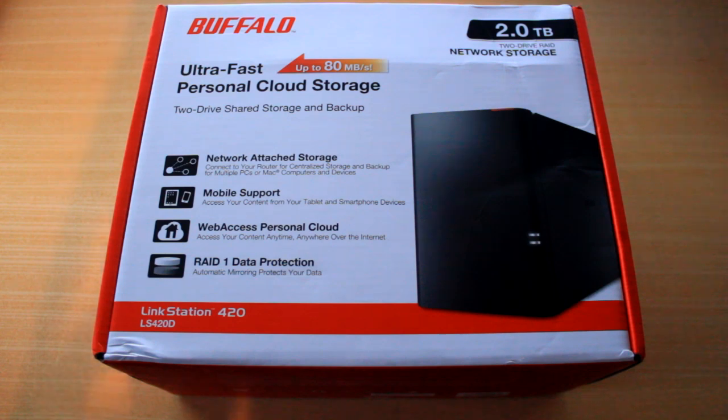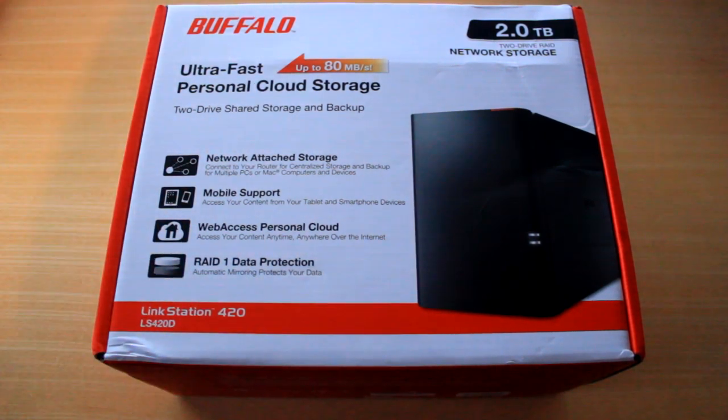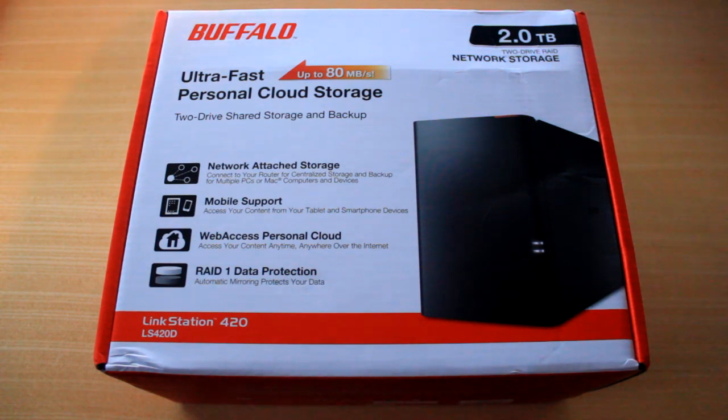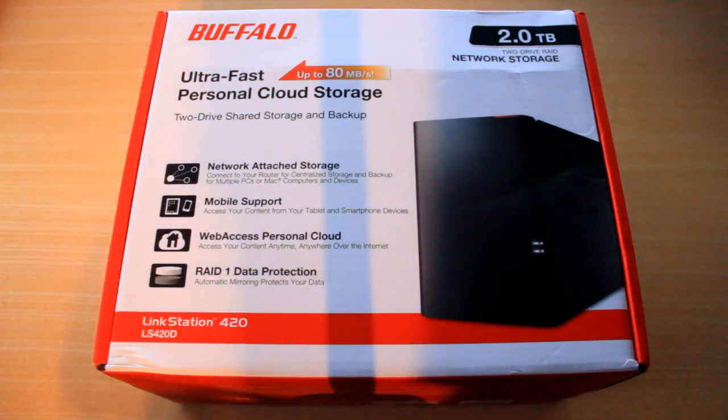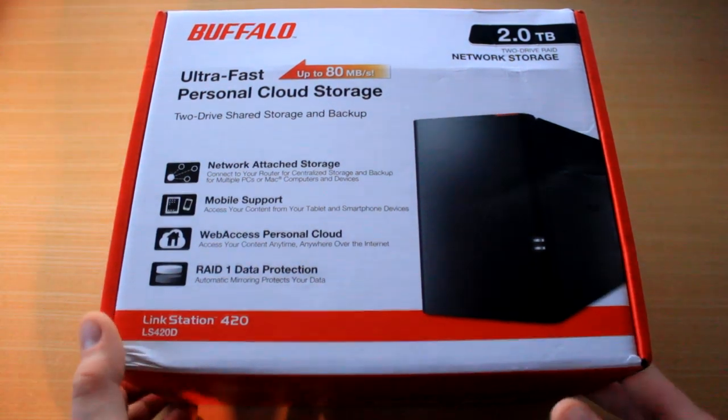You can connect to it from your phone, your tablet, basically any smartphone — it has full mobile support. You can also connect from your home PC and even your work PC. So if you've got something on your home PC that you want to access at work, this is what you need.